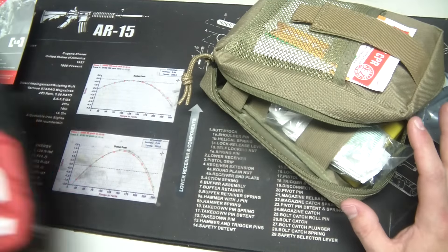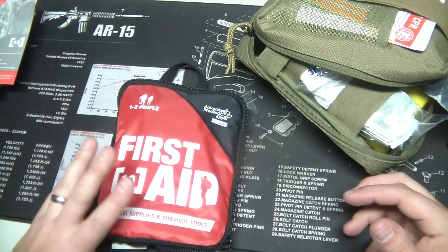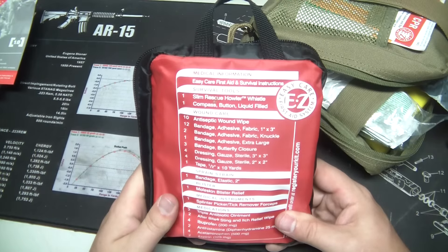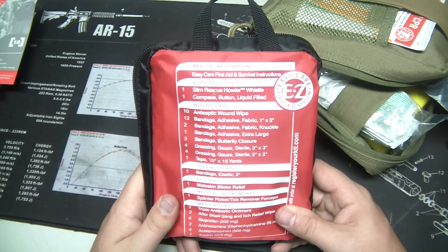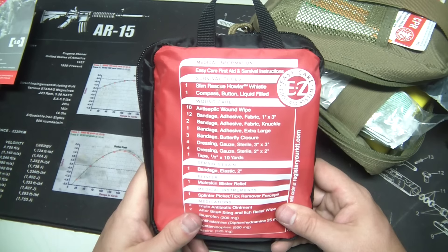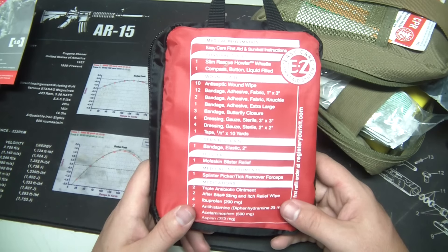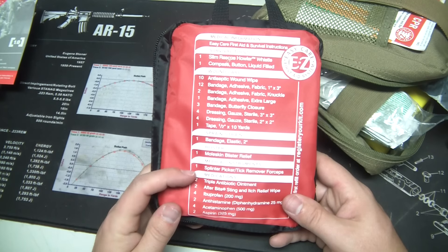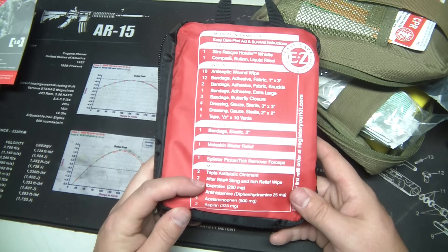A lot of pre-made kits, like Adventure Medical, are a decent starting point — not complete, but they have good things in them. This one was only $9.97 at Walmart. I took the contents: a whistle, compass, 10 antiseptic wipes, 12 bandages, two knuckle bandages, one extra large bandage, three butterflies, four 3x3 gauze, four 2x2 gauze, one half-inch by 10-yard tape, one elastic bandage for sprains, moleskin, splinter and tick removers, triple antibiotic ointment, after-bite sting relief, ibuprofen, antihistamine, acetaminophen, and aspirin. Pretty decent starter kit for nine bucks — I just took the contents and put it all in this pouch.